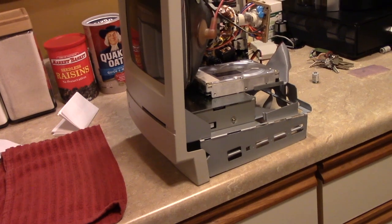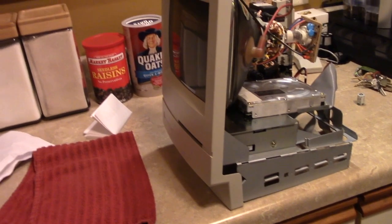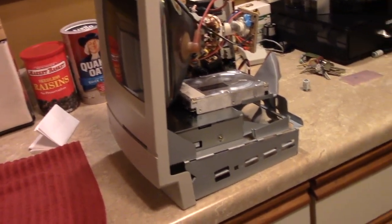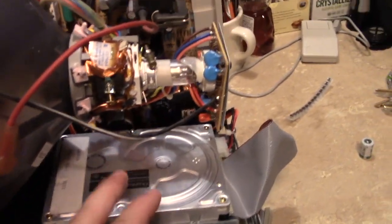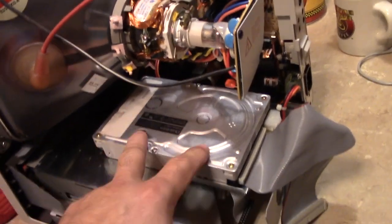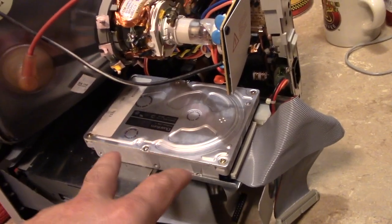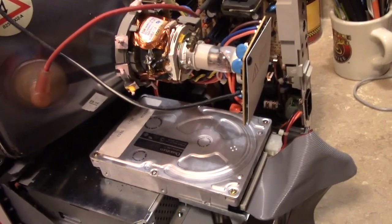I did some footwork, homework, whatever you want to call it, and I confirmed one of my suspicions. I may have mentioned this in the previous video, but this Quantum ProDrive LPS is not from the factory. This drive was sold through a third-party vendor.